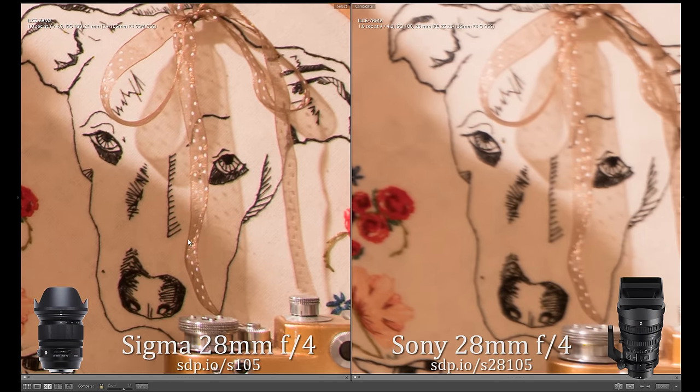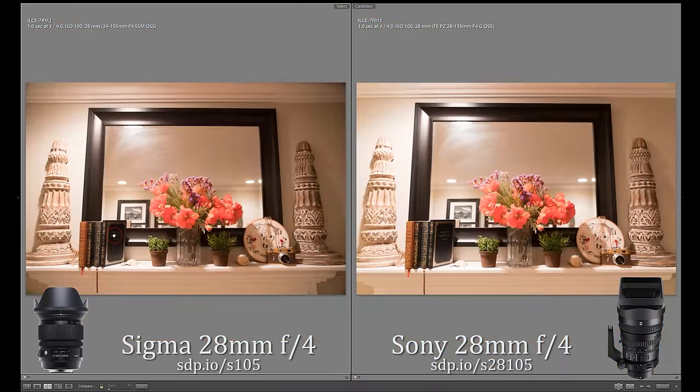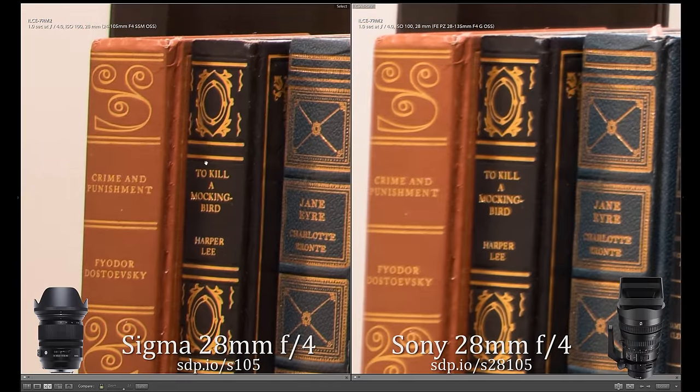At 28mm and f4, the Sigma is much sharper than the Sony, despite being smaller and less than half as expensive. You might not notice for video, but for stills, there's no way I could bring myself to choose the Sony over the Sigma. Why can't Sony make sharp zooms?